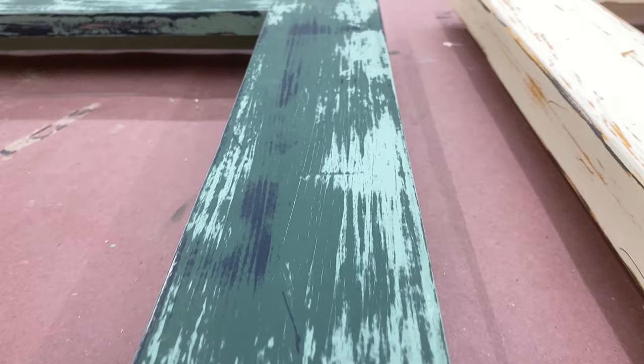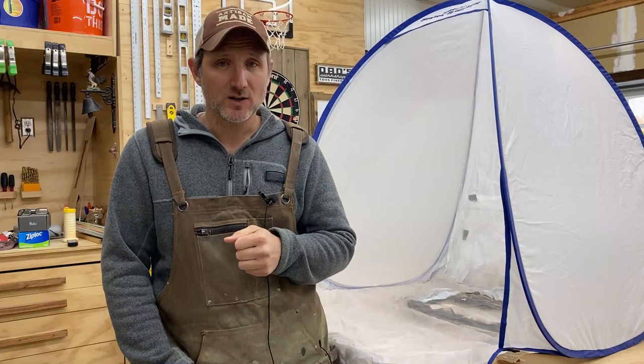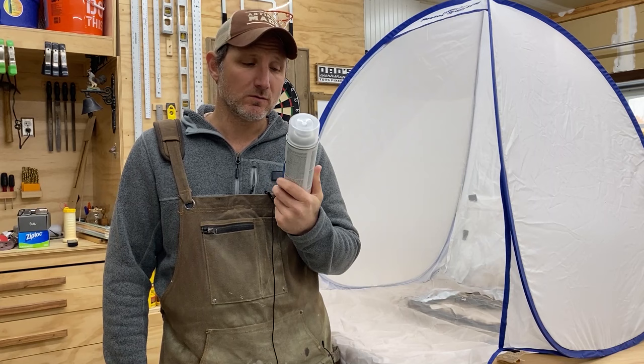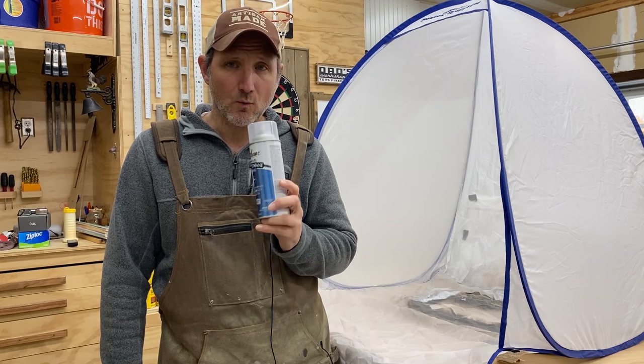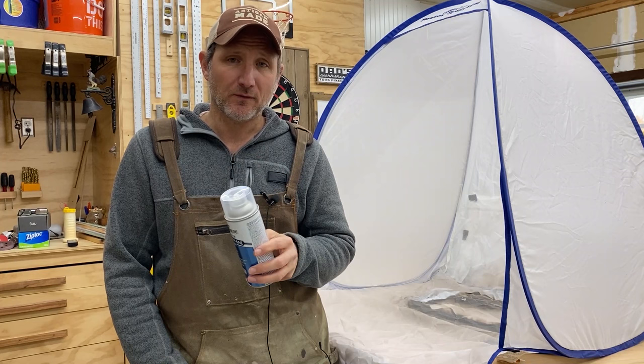I bought this spray tent on Amazon a while back and it's awesome — it lets me spray in my garage with proper ventilation. I'll put the link in my description. It is now time to put a protective coating over our finished frames, so I'm going to be using a water-based polyurethane. I'll link a couple of different kinds in the description. Once we apply several coats we'll be done with the frames and we can put everything together — I think it's going to be pretty cool.